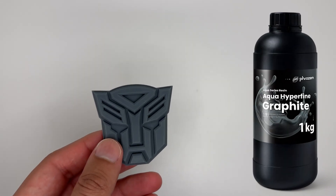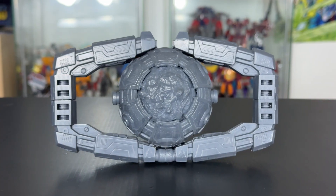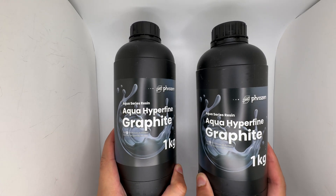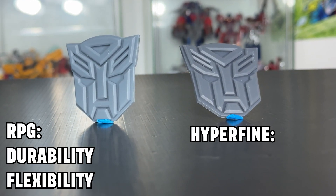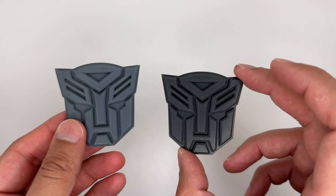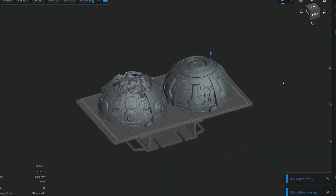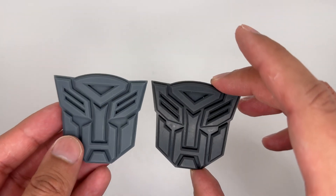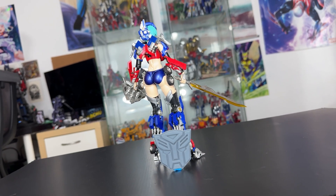I did also print this again with the Hyperfine resin, because I wanted to see how that would look. Would the Matrix be better printed in this type of resin? The RPG resin is better for durability and flexibility, while the Hyperfine resin is better for details. I think the Hyperfine one looks a lot better, so we might need to print the Matrix in that. Both of these are looking pretty good — I'm very impressed.